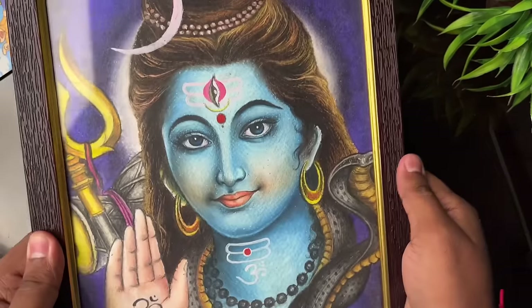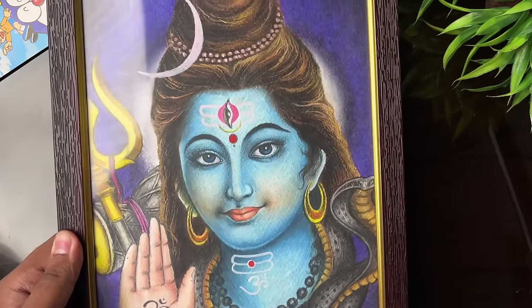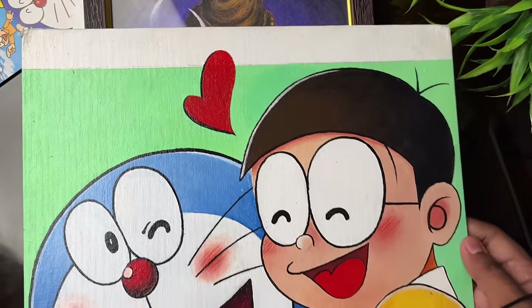Then Mandeep Ji's drawing made from oil pastels, and after that I made one on canvas board.